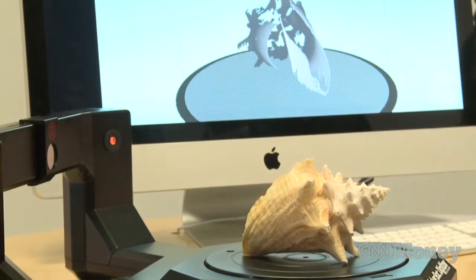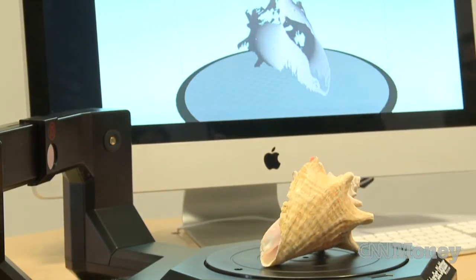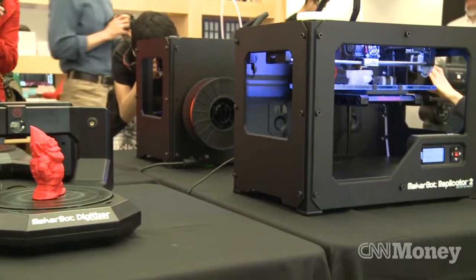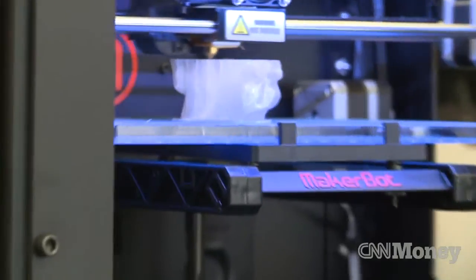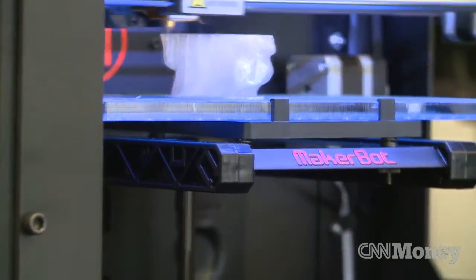It's kind of like a photocopier — if you put a photo on a photocopier it's not perfect but it's pretty good. On this model you've got the beard of the gnome, but on the copy made with the MakerBot Digitizer you lose a little bit of the beard, the creases in the beard.